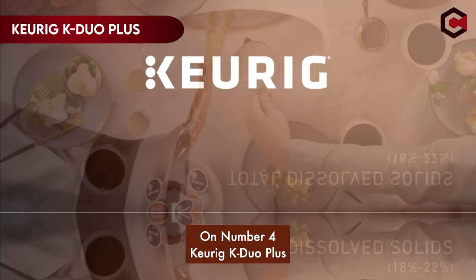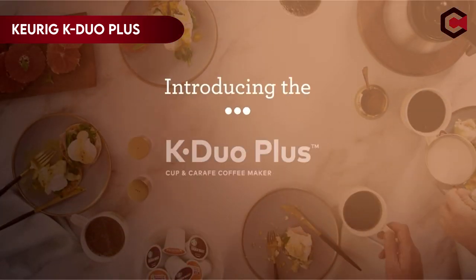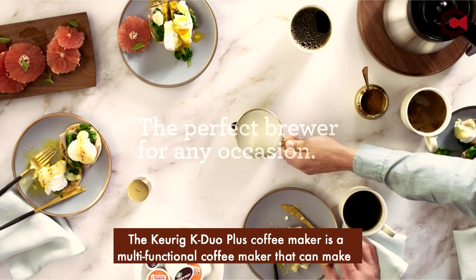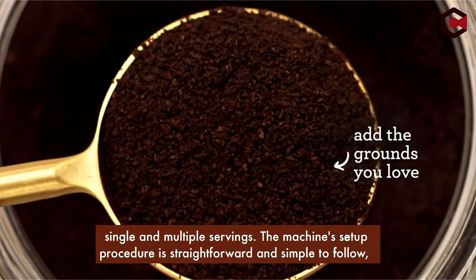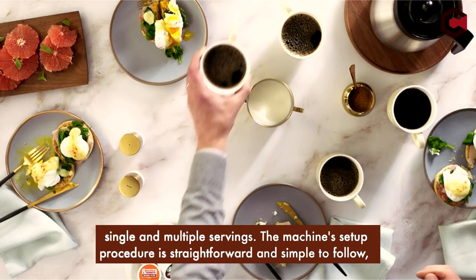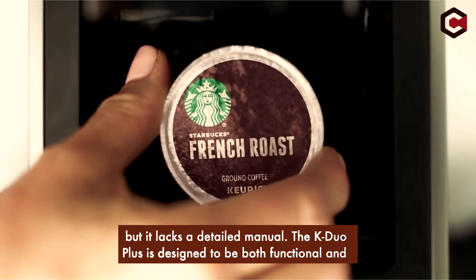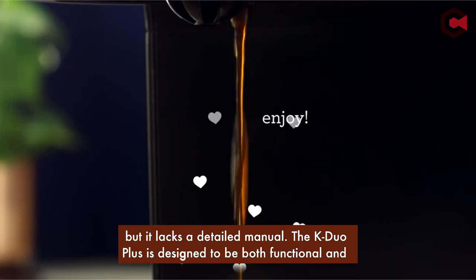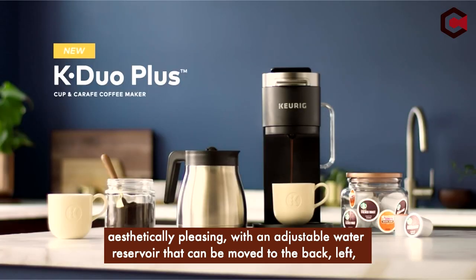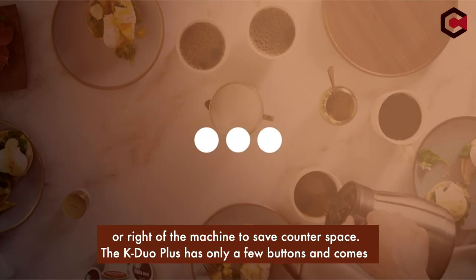Number 4: Keurig K-Duo Plus. The Keurig K-Duo Plus coffee maker is a multifunctional coffee maker that can make single and multiple servings. The machine's setup procedure is straightforward and simple to follow, but it lacks a detailed manual. The K-Duo Plus is designed to be both functional and aesthetically pleasing, with an adjustable water reservoir that can be moved to the back, left, or right of the machine to save counter space.